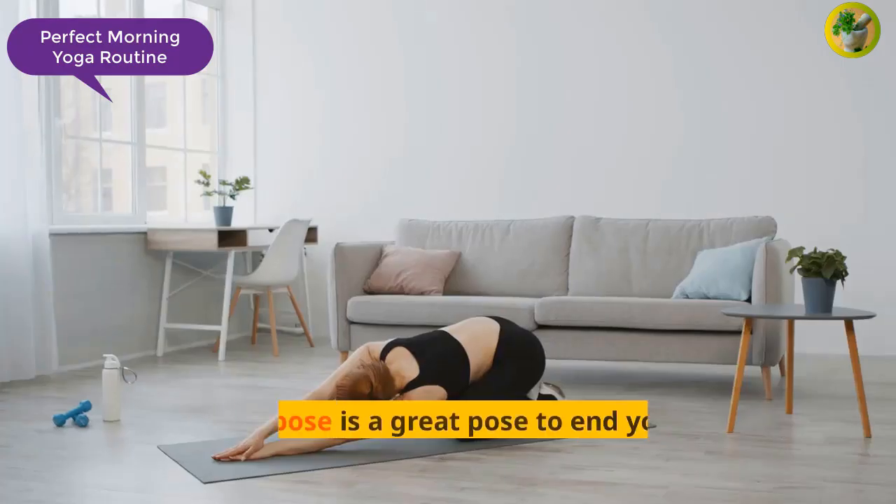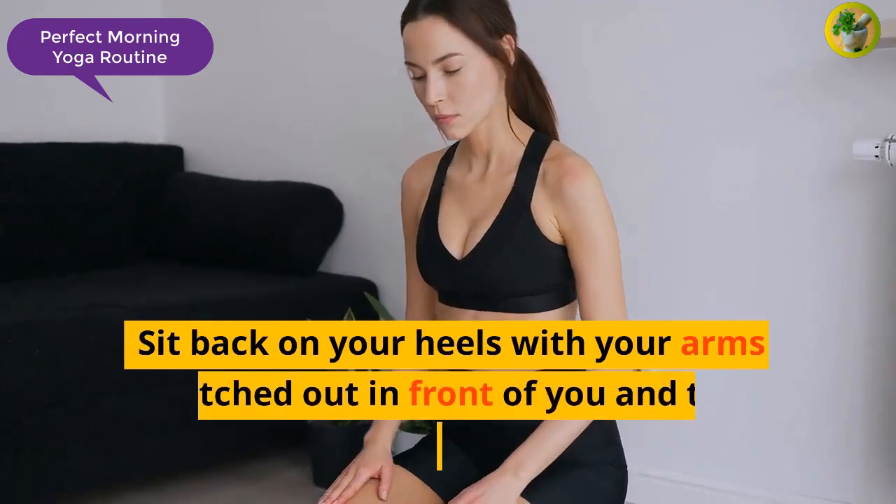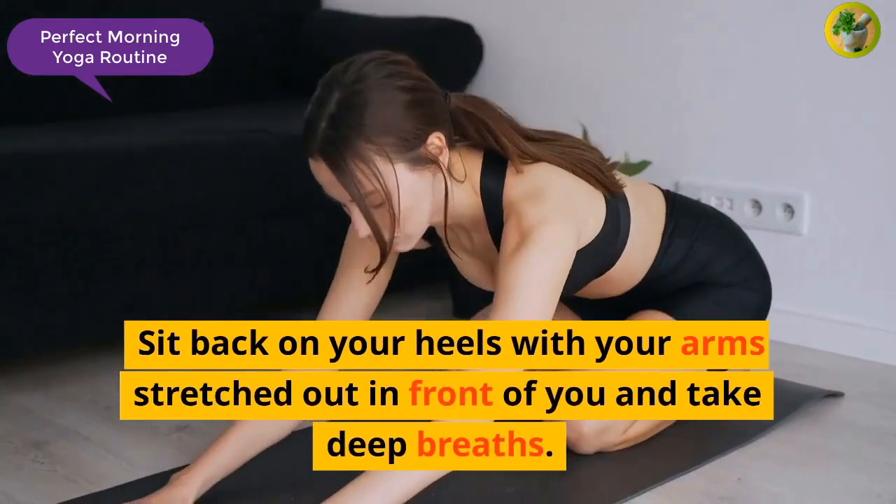Lastly, the Child's Pose is a great pose to end your routine, as it is perfect to relax your mind and body. Sit back on your heels with your arms stretched out in front of you and take deep breaths.